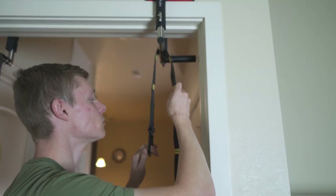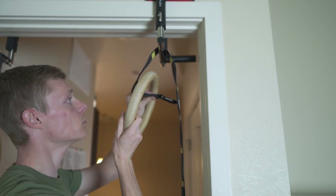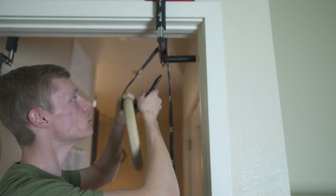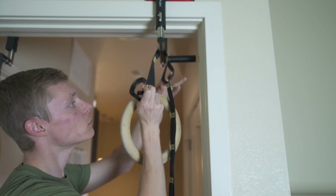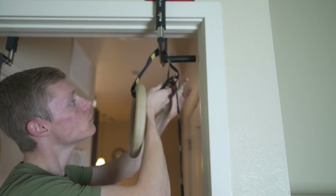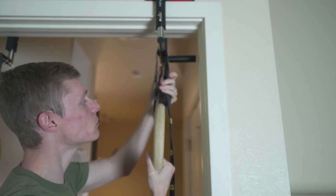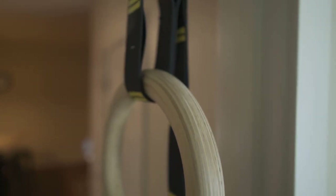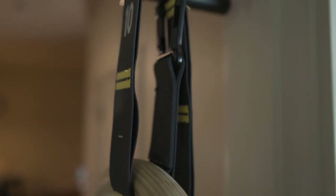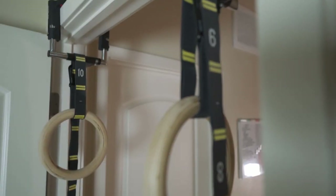Once we're done setting up our first ring, we're going to move on to our second ring and do the exact same process. We're going to look at our carabiner and check the number on the strap to wherever we hooked it on the other one, and make sure we do the same on this side as well. That way our gymnastics rings are even on both sides. And this is what the end product should look like.